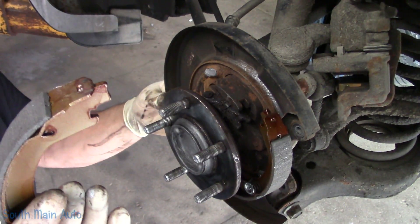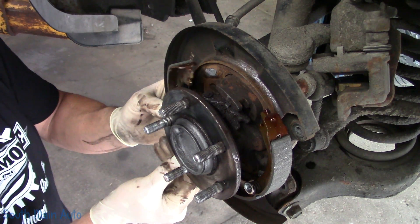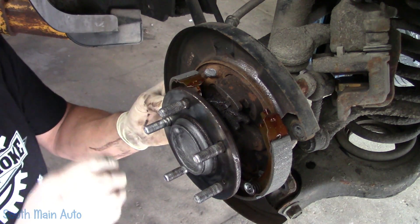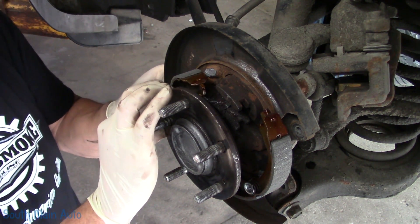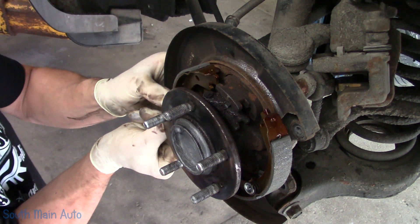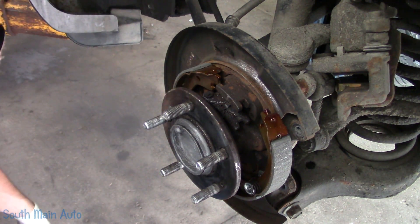Slide it in — try not to get your fingers in your never-seize. Stick the cup over. Just kind of hold it with your thumb, get your fingers in here, push it in, turn it, and that's it.